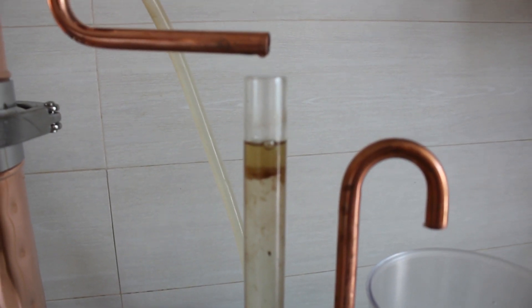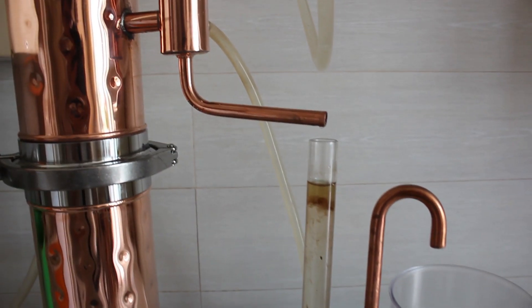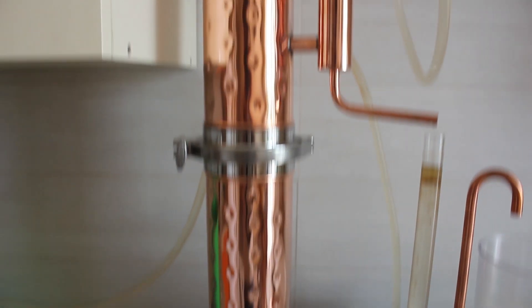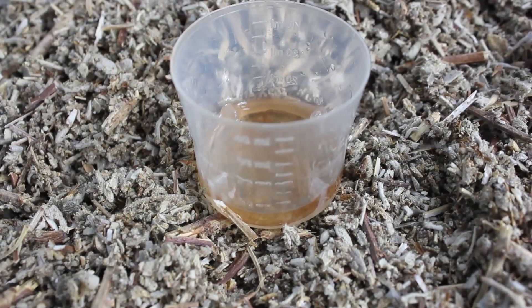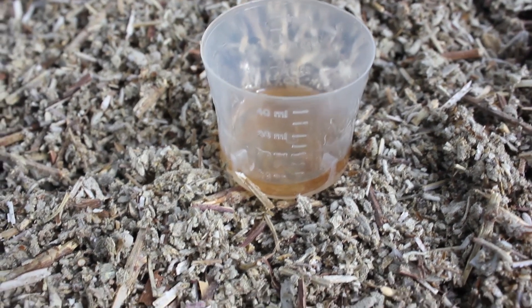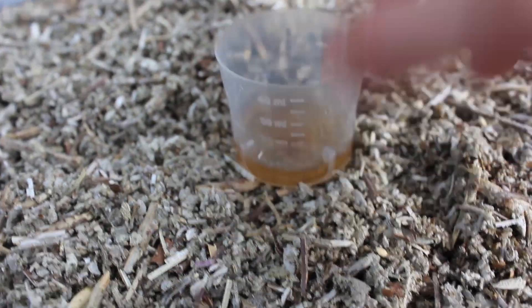This is the quantity of essential oil we can get out of half a kilogram of sage. I decided to change the herb inside the extension and main chamber. We got approximately seven milliliters of essential oil from the sage in approximately one hour. We used a pipette to measure this quantity.